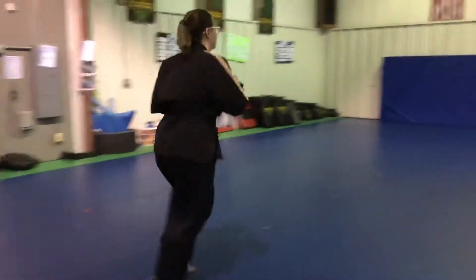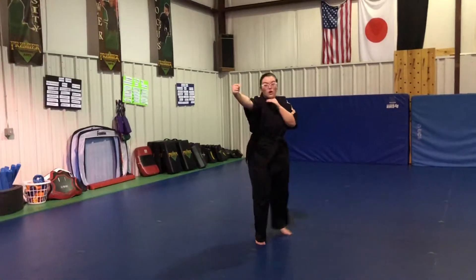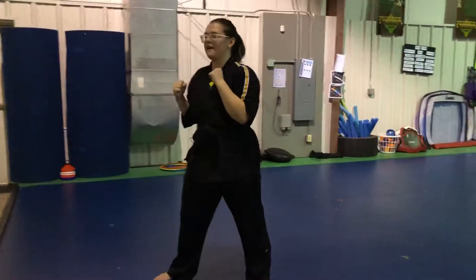A quick little change — switch that to a back knuckle, slide up, reverse punch. Back knuckle, slide up, reverse punch. Good, and bring it back.